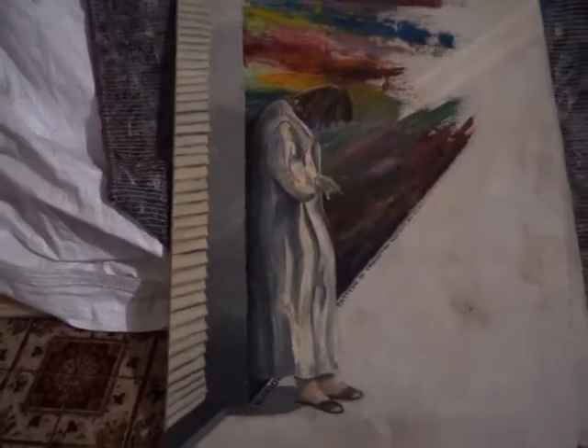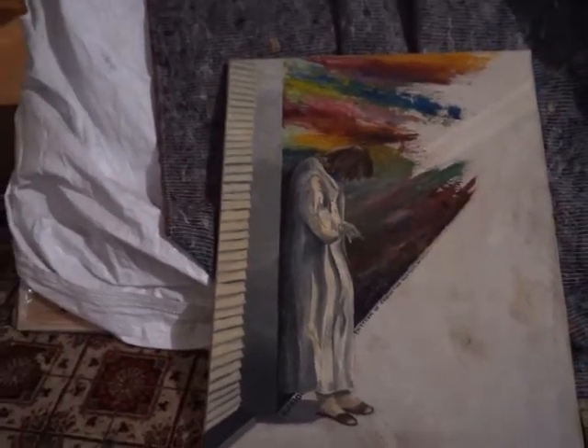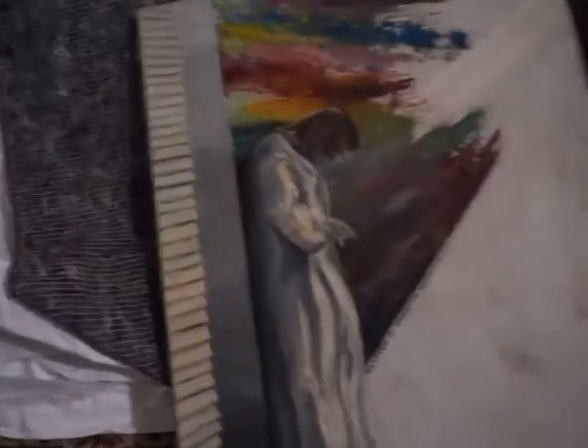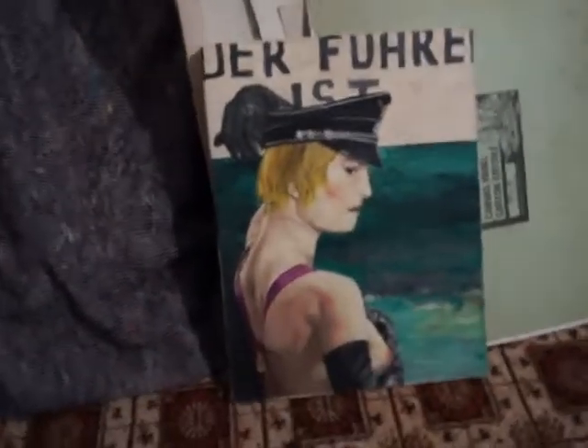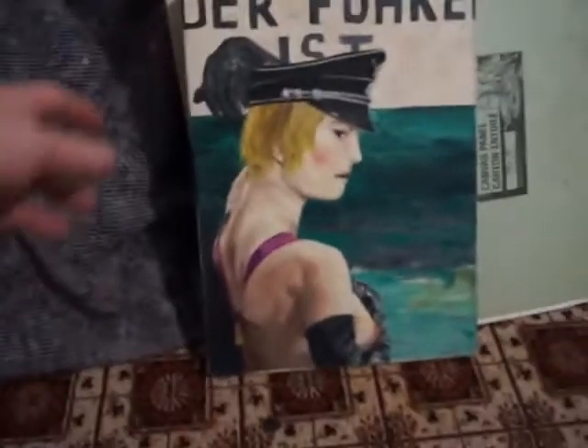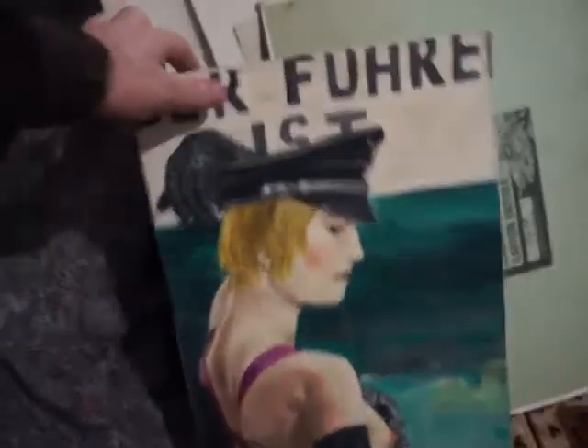There's one of mine — can you see it? What a strange painting. I haven't seen that for a long time. I was at school at the time, strange concept. There's a painting of a girl — again, I did that when I was at school.